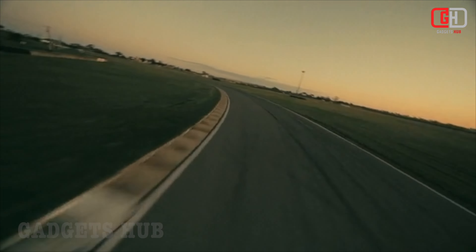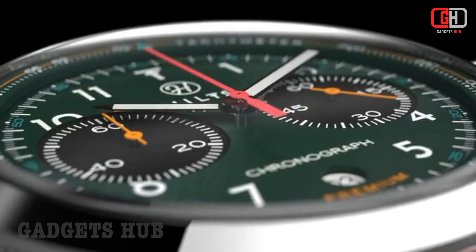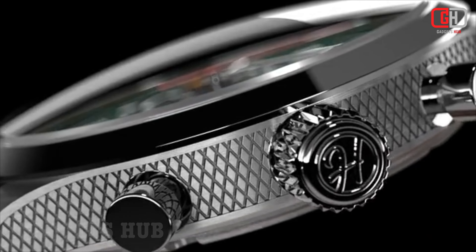The Tachymeter Scale is a useful tool for calculating speed or distance. The raised fine brushed finish of the Tachymeter Scale on the Hiltz Chronograph Watch makes it easy to read, even in low light conditions.